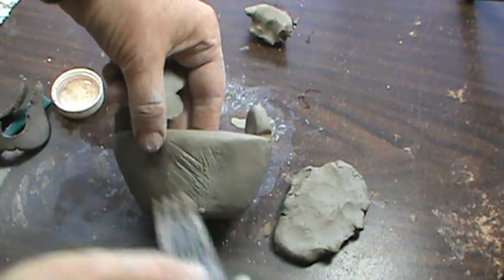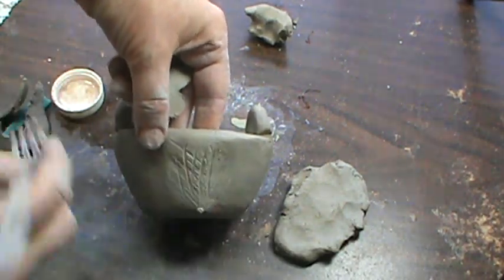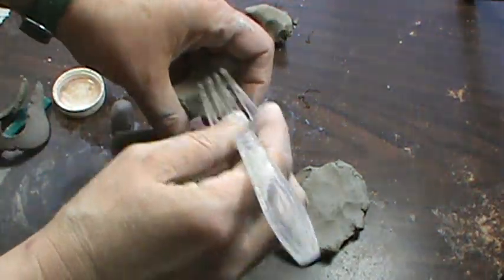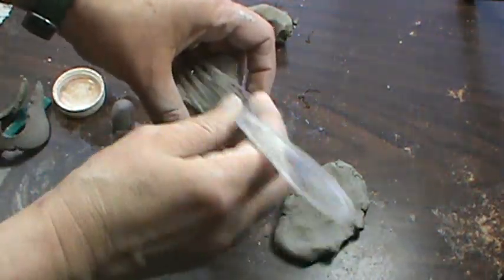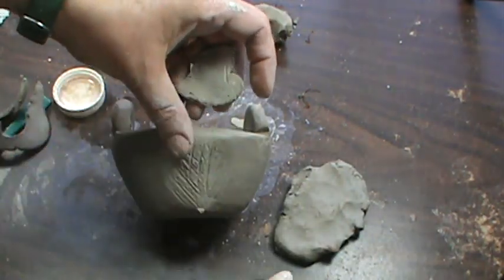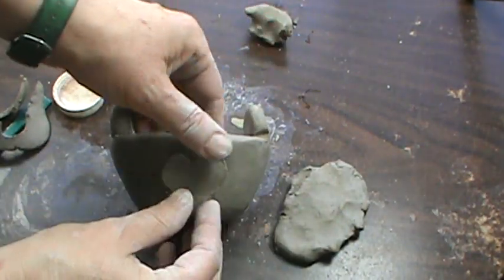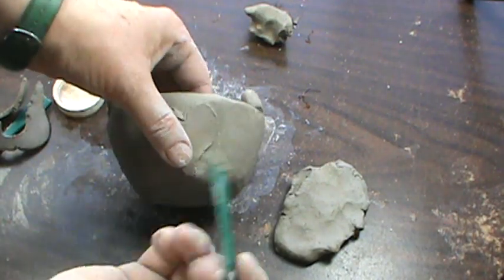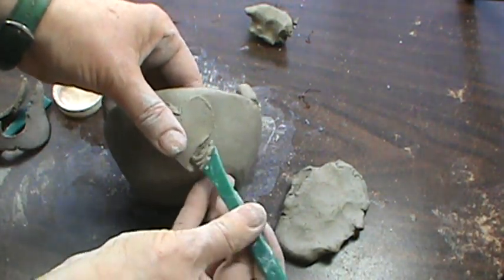After this has sat out for a while and dried out a little bit, and the talc has started to do its talc-y thing, if I don't slip and score, it's not going to stay attached and will fall off in the kiln. This will probably stay, but if I really want it to stay, then I should blend.